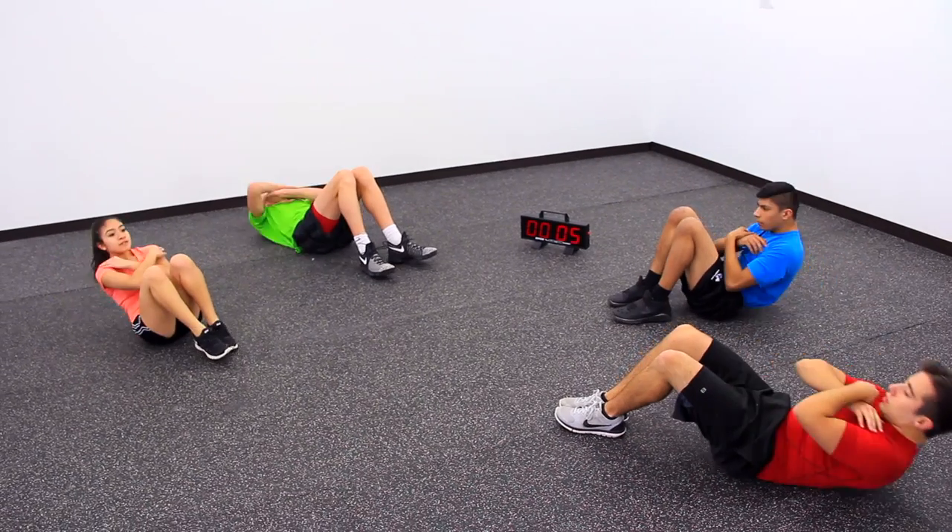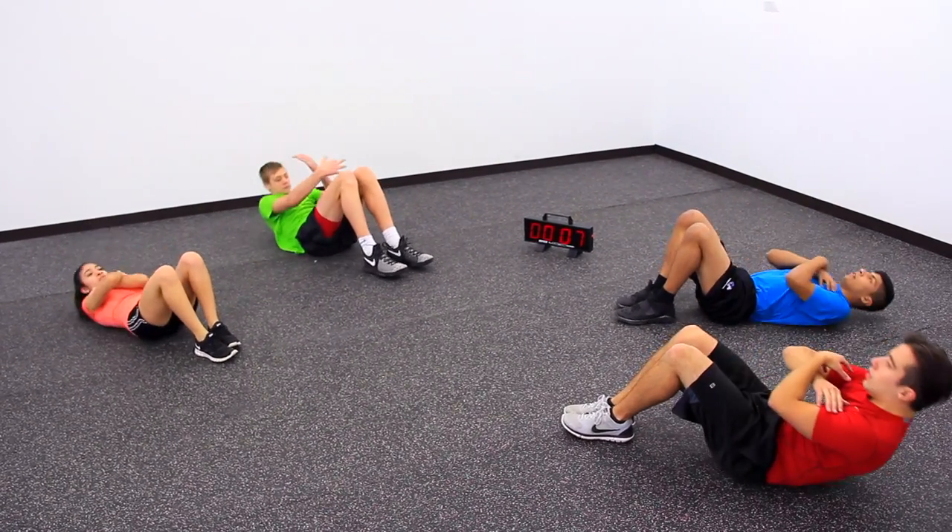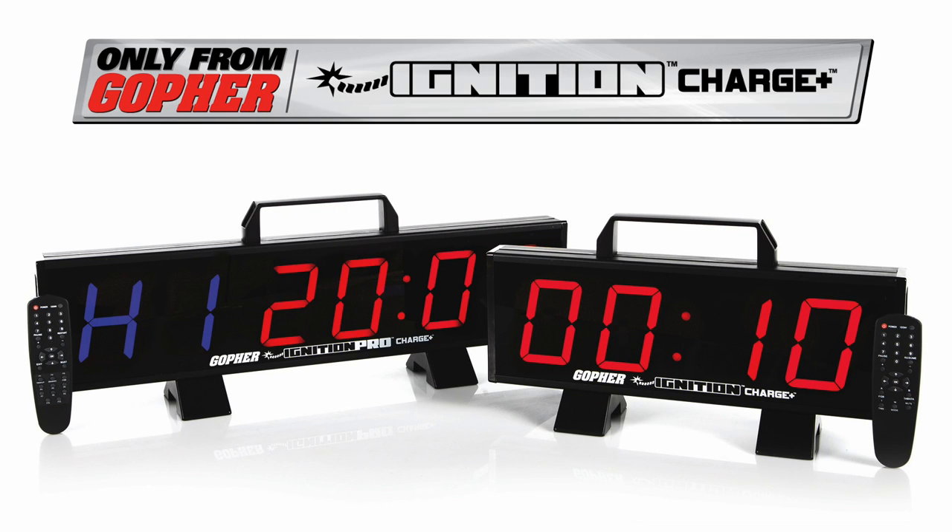Charge up your interval training and take it anywhere with portable, rechargeable timers. Ignition Charge Interval Timers — only from Gopher.